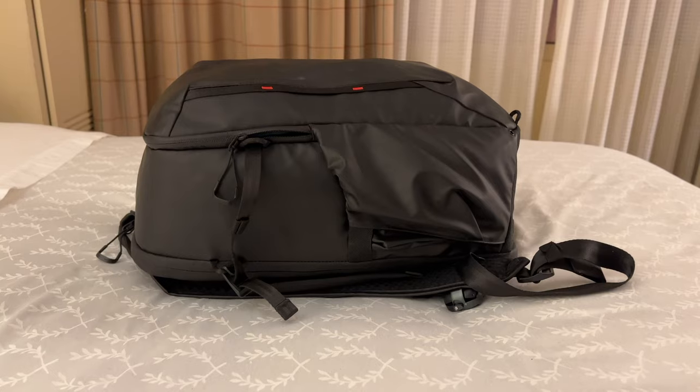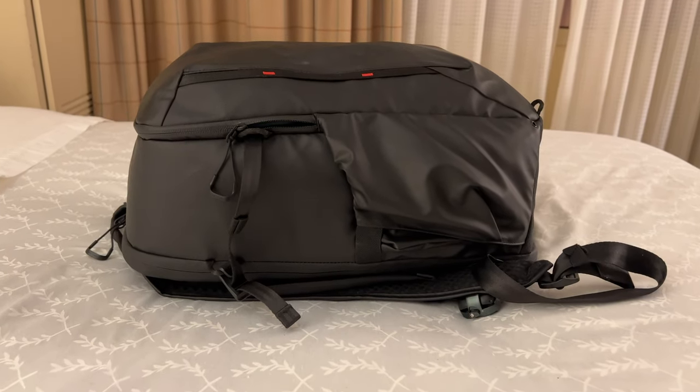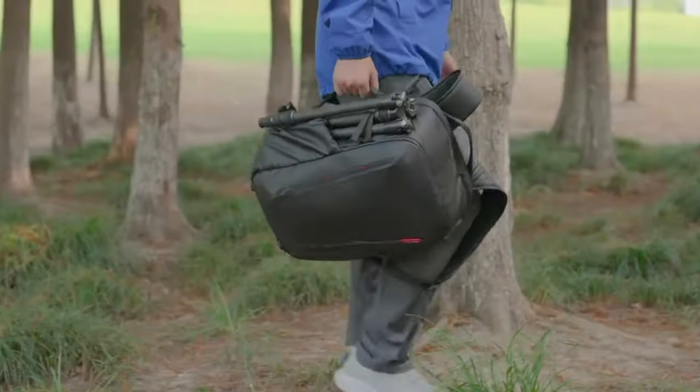I haven't done one of these in a billion years — what's in my camera bag, including the new camera bag itself. Let's start with the bag itself. I love its name: it's the PGY Tech One Mo 22 liter backpack.